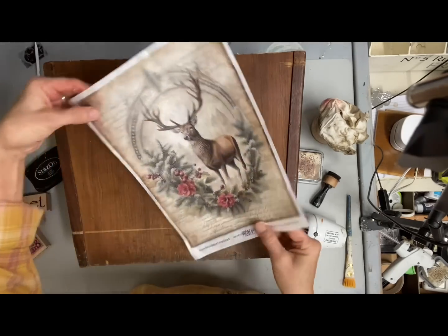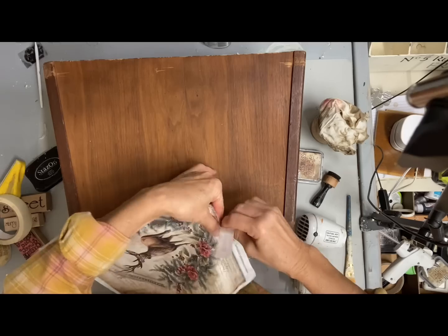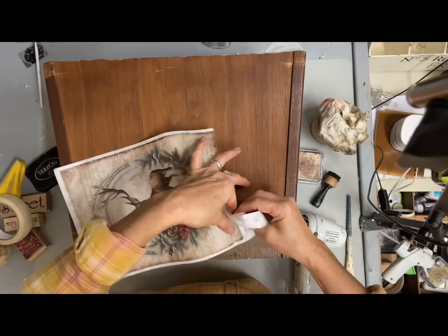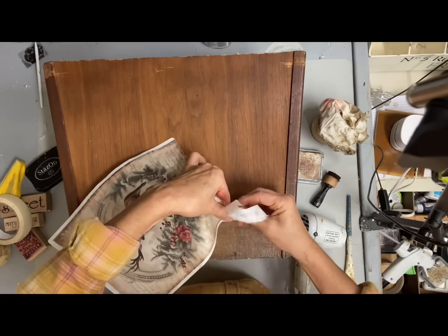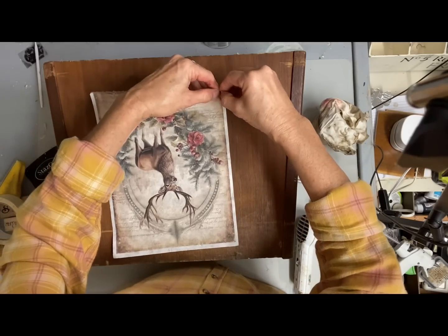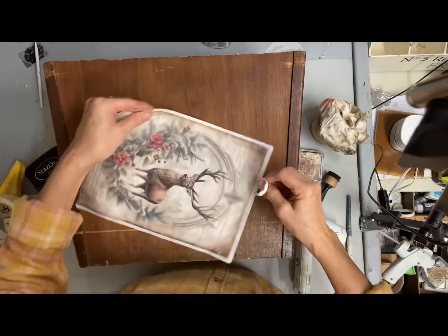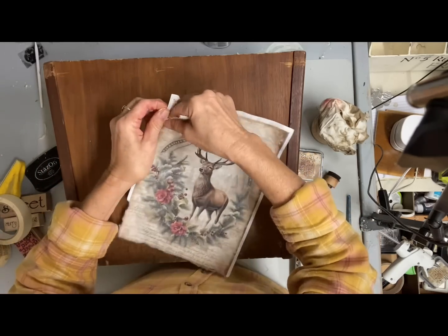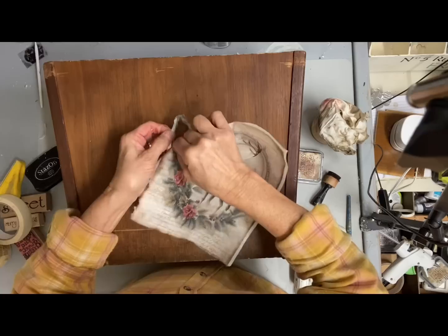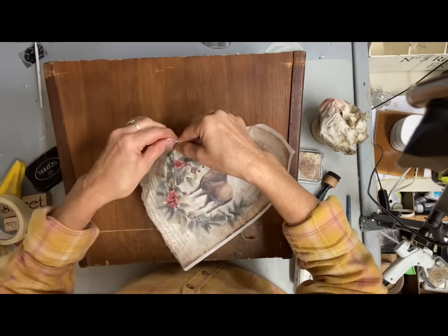I had this big box and I generally just keep faux florals in it in my crafting area, but I needed to use it for some very large candy canes that I wrap in warm and natural fabric and then use some gingham to add the stripes, so they're very large. They're the big plastic ones from the Dollar Tree. I like to cover them and they sell well for people who want to put some greenery in a big crock at the front door or in different areas in their house.